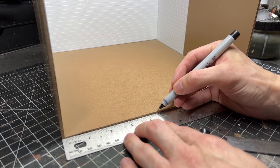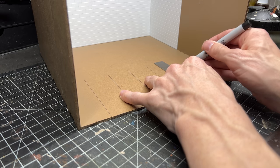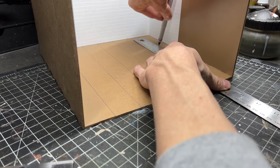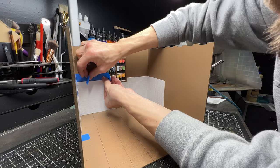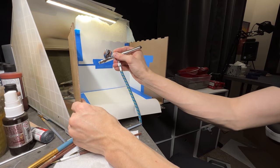Hey guys, today's project is a little bit of a fast build with the purpose of testing out some lighting and filming techniques. So I'm putting together the structure pretty quickly. I'm using a Sharpie to just outline some lines on the floor for floor panels and putting these windows in.